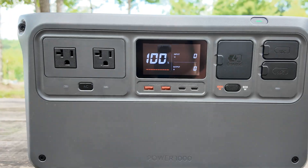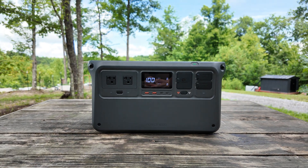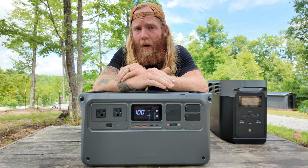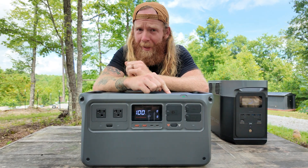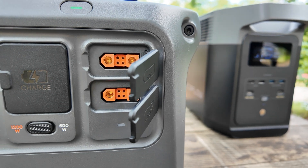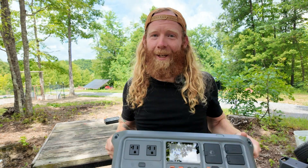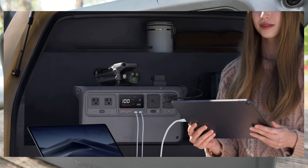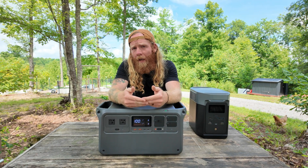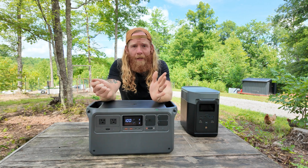The DJI Power 1000 has two three-prong AC outputs, two USB fast-charge outputs, and two 140-watt USB-C outputs — which is wild, as I've never seen 140-watt USB-C output on any power station before. It also has one SDC port and one SDC Light port, which I know allows fast charging compatibility with DJI drones. One downside: there's no car/cigarette outlet; you'd need to buy a $22 adapter for that.